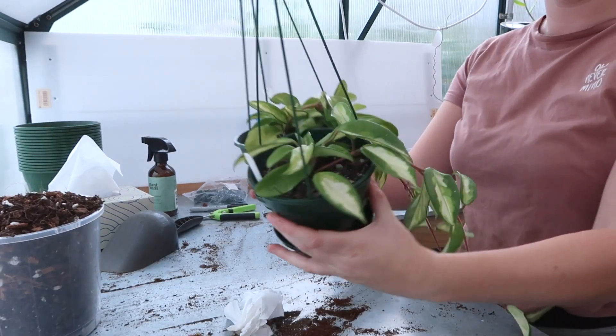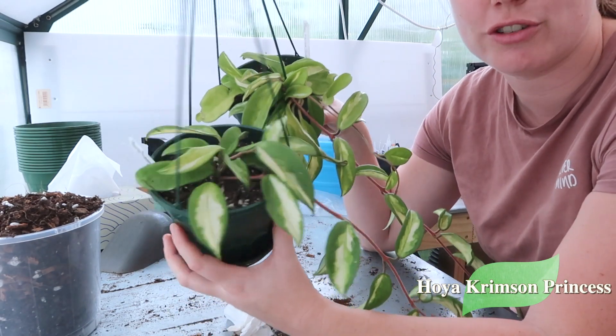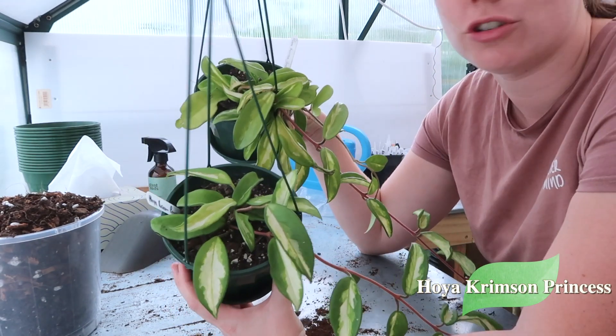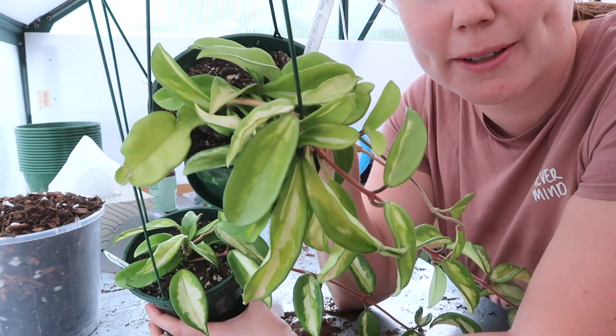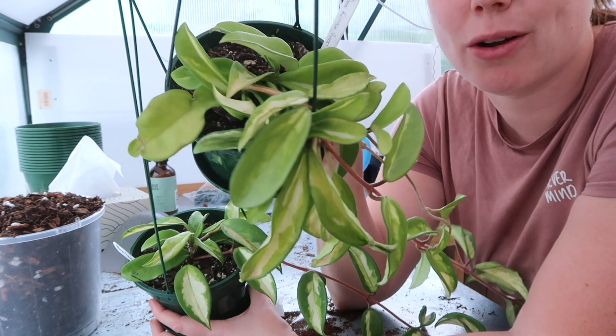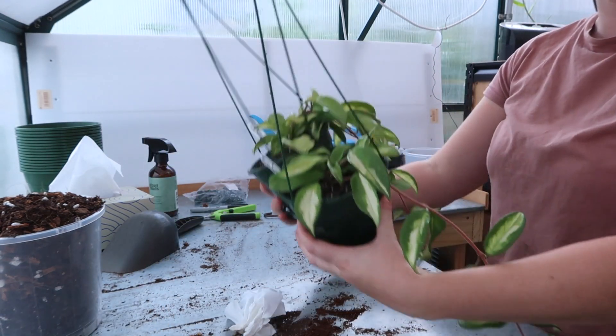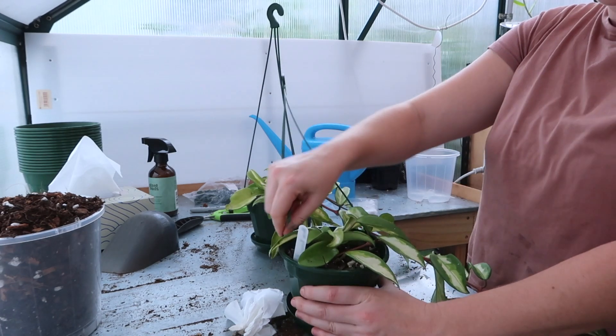Next I'm going to be doing my Hoya Crimson Princess. I have two plants that I'm going to be potting up into one. This one is a little bit sad — a little bit sun stressed, a bit yellow looking, and it really needs a good drink. So repotting is going to do both of these really good. Let's unpot them and repot them.